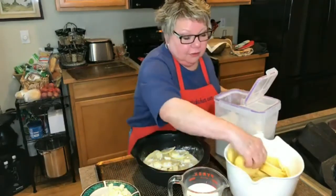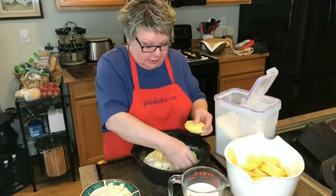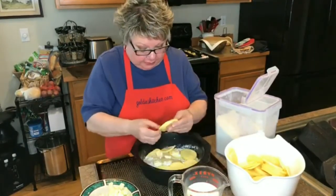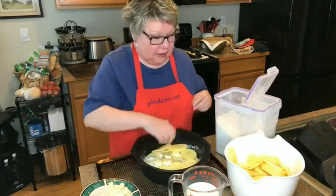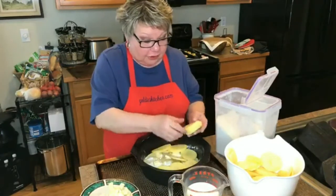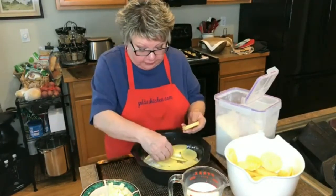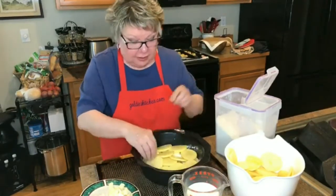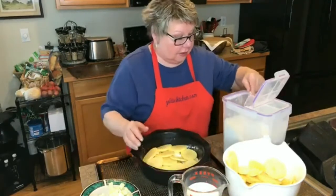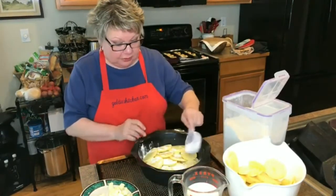Now I'm going to do another layer of potatoes. That mandolin really made these come out in nice, even slices. I like to use Yukon Gold potatoes — I find the flavor is just the best with them. I'm going to put a little bit of flour here, just layering them just like you would do a lasagna.